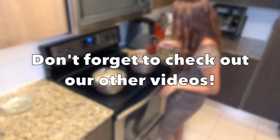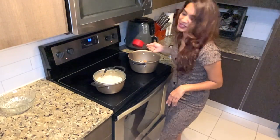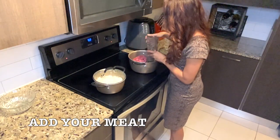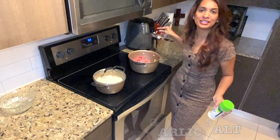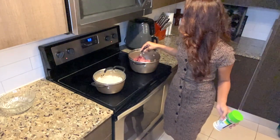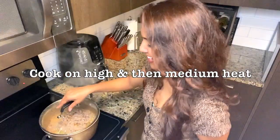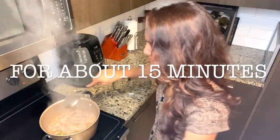We are going to throw our bowl of steak into the pan, put the lid on, and watch the magic work. It smells absolutely amazing in here. I'm going to give my pot a mix.